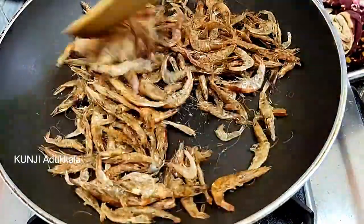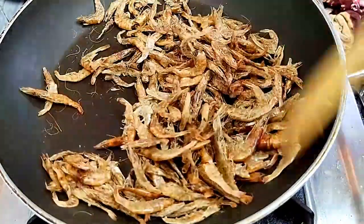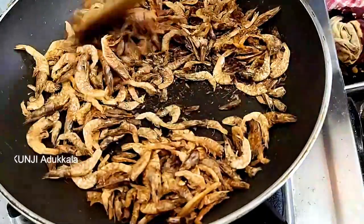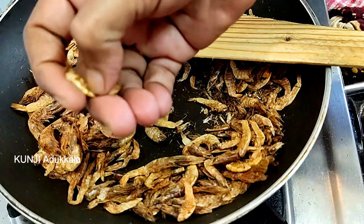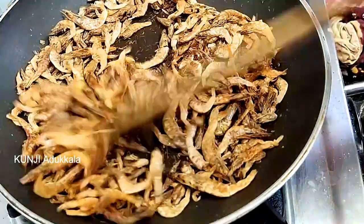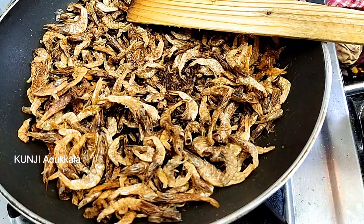Then it will not be fried. Now let's fry it. At the top of the dish, I'll fry it. Add it in the pan and fry it in the pan.